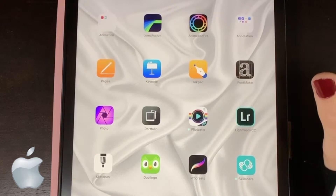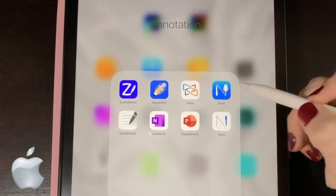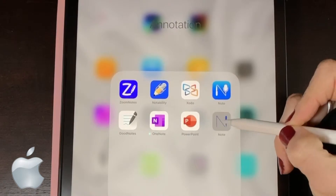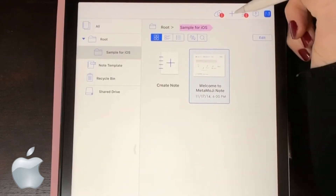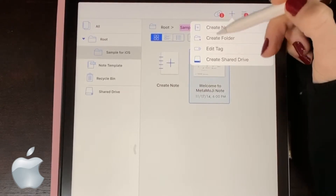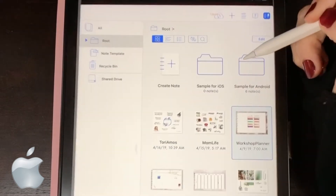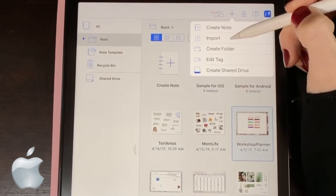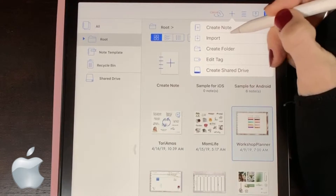Okay guys, for you Apple users, you're going to want to go ahead — remember, you have to have the full version of the app. Let me show you why real quick. I'll head into the Lite version, hit the plus, and you'll see that import is not here. But if we go into the full version and hit the plus, there's your import right there. So you have to have the full version of the app for this to work.